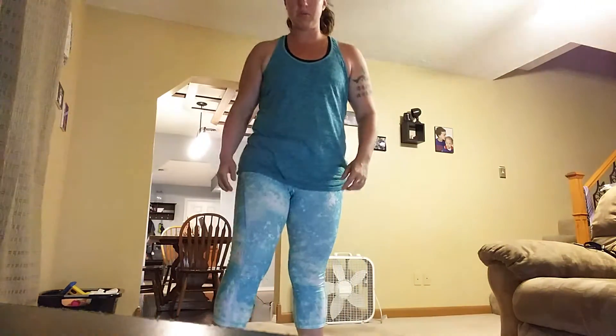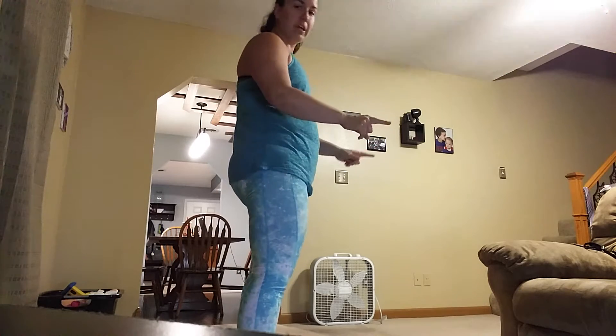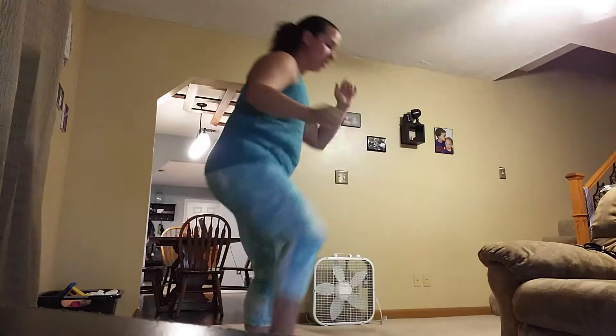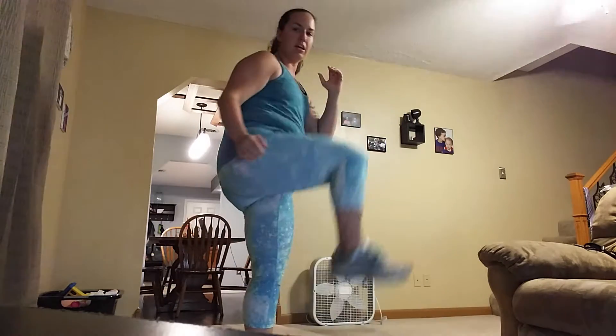I've got one minute on the timer. First exercise is going to be a squat with a leg lift. Remember that when you're squatting, your knees need to be as best in line with your ankles — so they're not going out over the toes, but going back — and basically just sitting down as far as you can go. For the squat with a leg lift, you'll squat down, bring one leg up, squat down, bring the other leg up. That's how it goes.